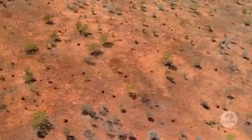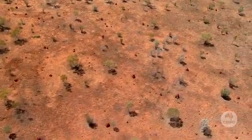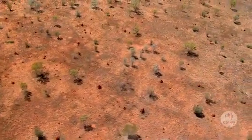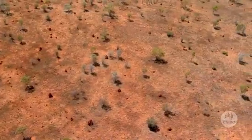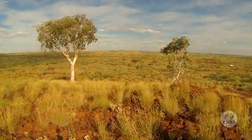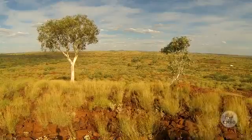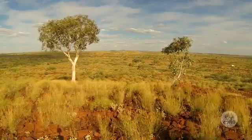By sampling leaves, vegetation, soil, and even termite mounds, what we're actually doing is driving the exploration dollar a bit further. Drilling can be expensive — it's very useful but can be expensive — so by analyzing the vegetation at the surface we can cut down costs so that the money for exploration can be used for other things.